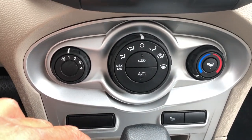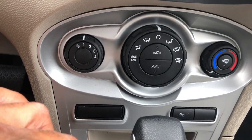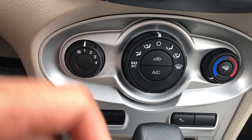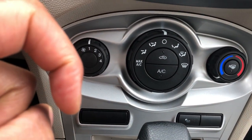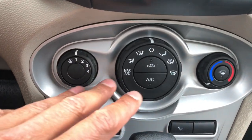All right, today I have a 2018 Ford Fiesta and I'm going to go over the heating and cooling system in this vehicle. So pay attention, please, and don't forget to give me a like.